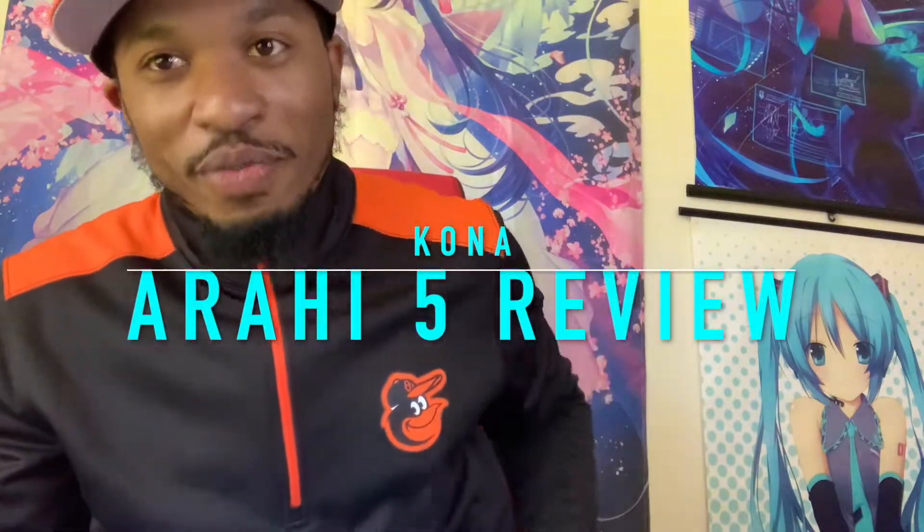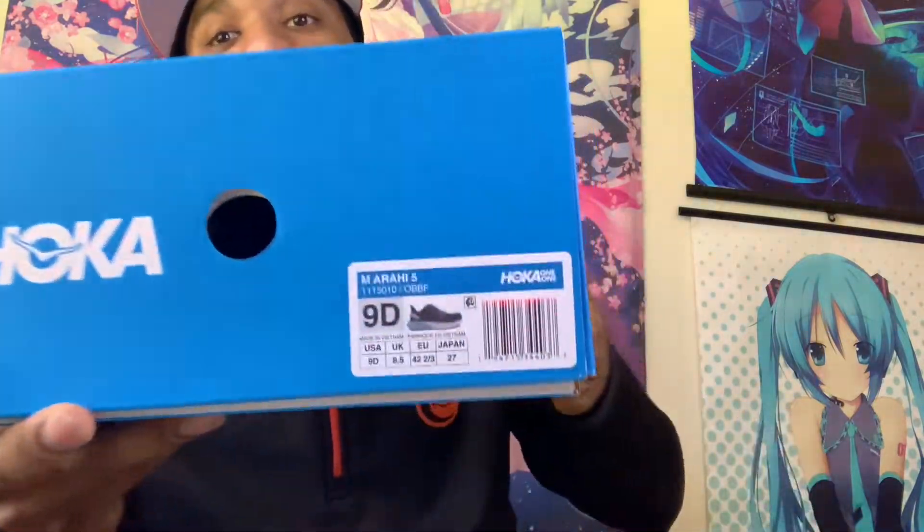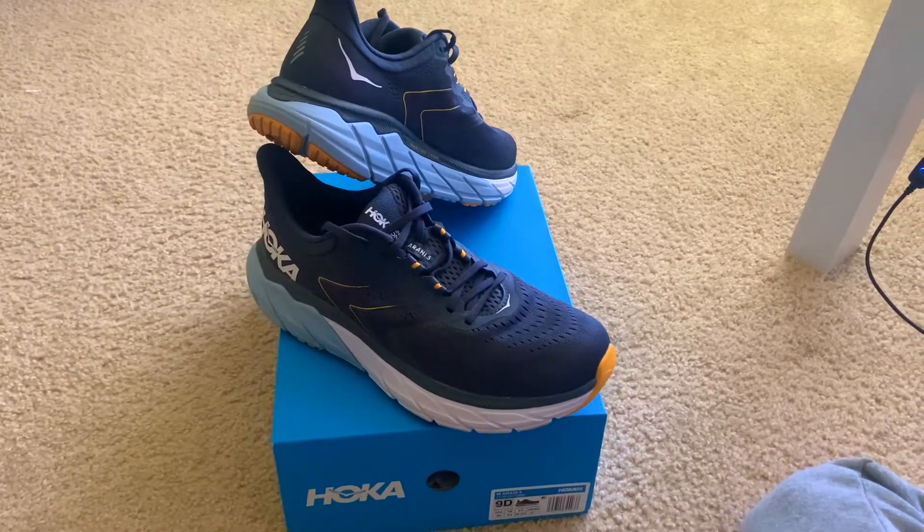We got the HOKAs — the Arahi 5. These are what were recommended. I've been wearing them, ran in them a little bit, did some treadmill running and some outside running, so I figured it's a good time to do a review. I just got back from a quick trip to the store so it's a pretty good time to do a review on them.